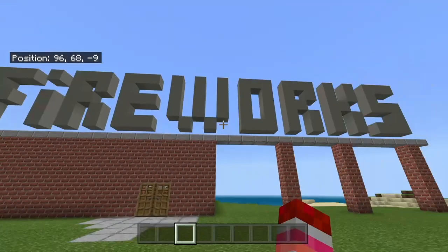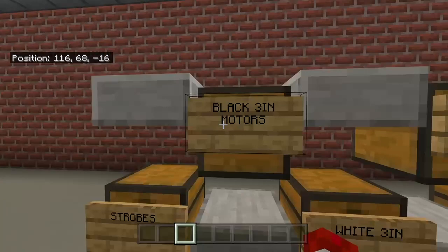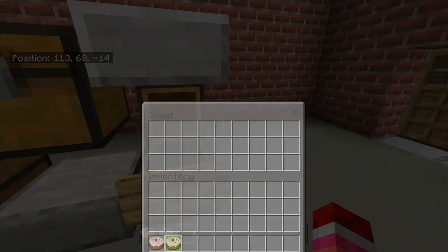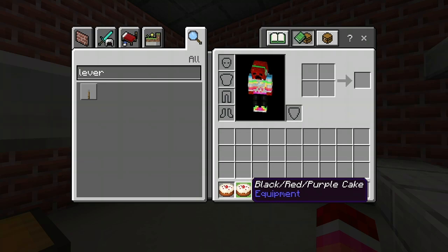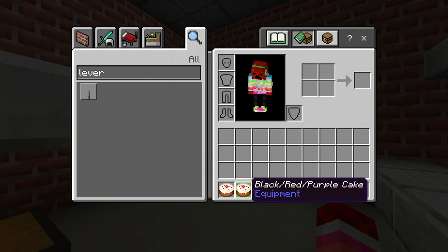So I'm just stumbling along walking and then I see this fireworks store, and I'm like I'm going to go in. Once I go in I see that there's cakes, there's fireworks, there's mortars. So I'm like I'll pick up two cakes — one is a black, red, and purple cake, and the other one is a white, green, blue cake.